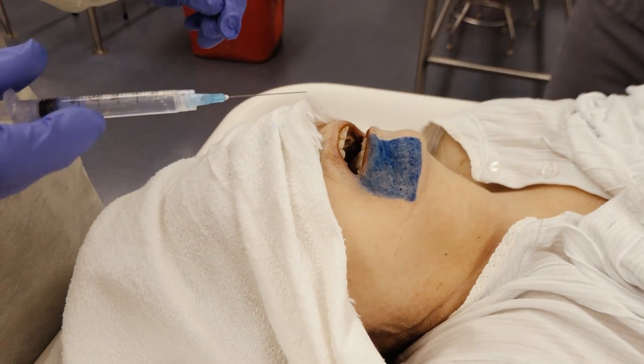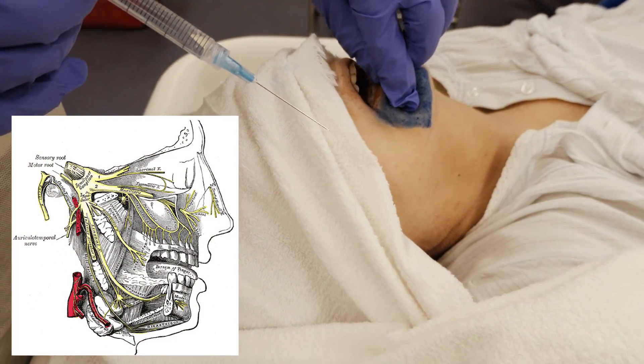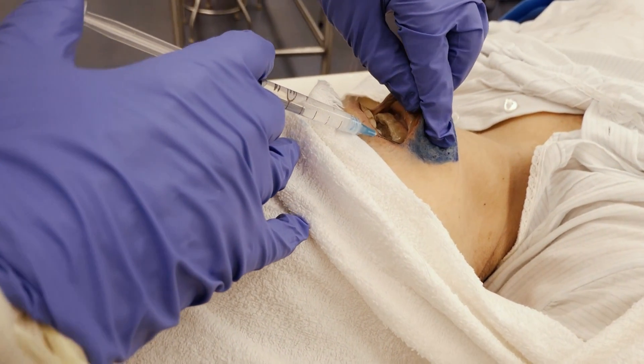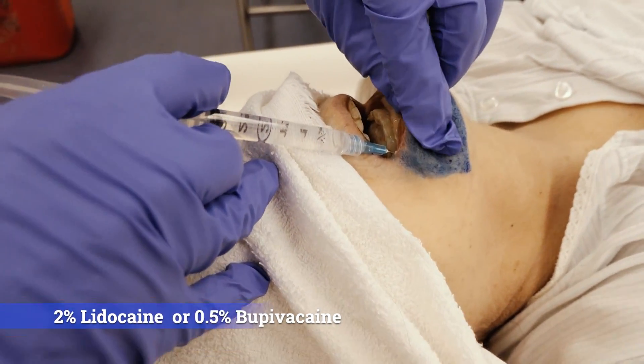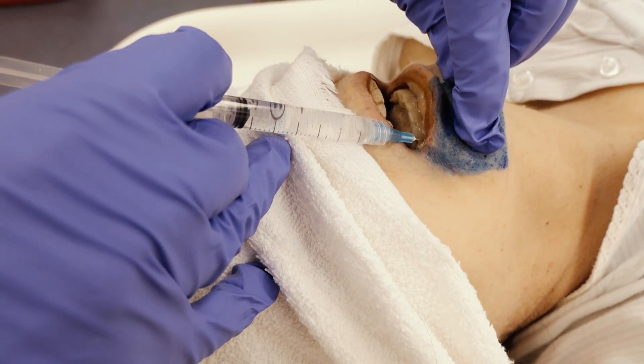After doing the topical anesthesia with the 20% benzocaine, you then inject again at the first premolar. You can actually feel the needle right at the foramen, and then you go ahead and inject.